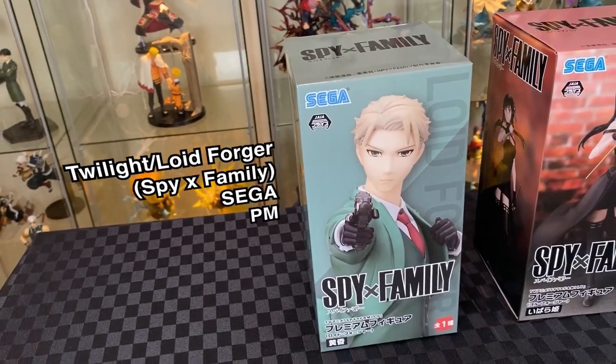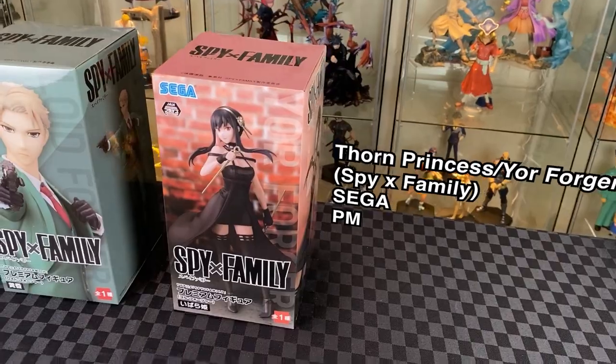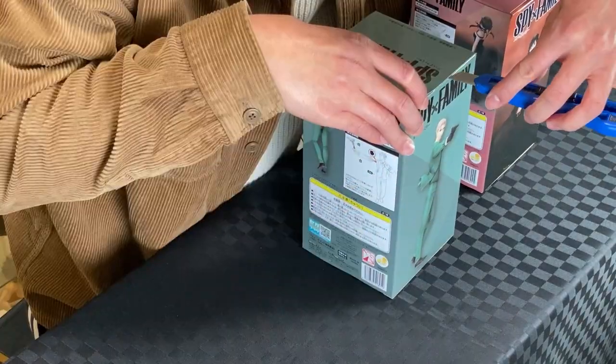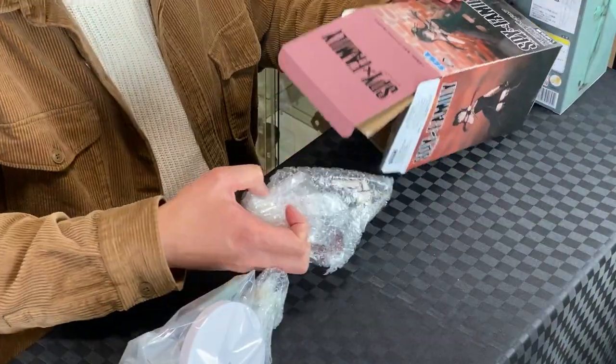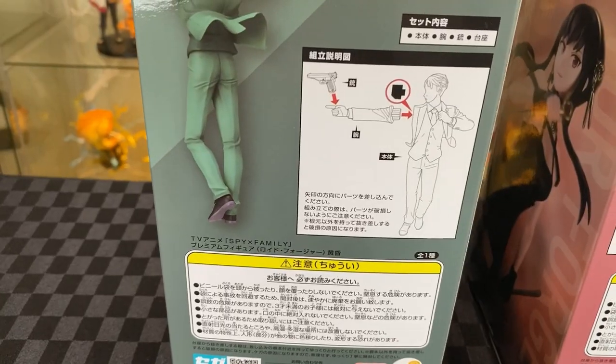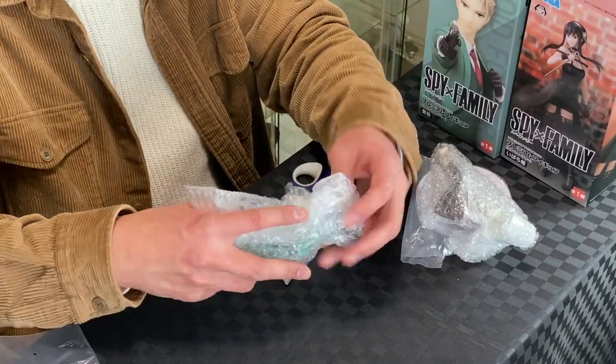We have the Twilight from Sega SPM, as well as the Thorn Princess, also from Sega SPM. Let's unbox. We're happy to find both of them in the alternate Ego outfit — or is this the real version of them? I quite like this version of the outfit. There are instructions on the back of the box — not many prize figures have them. Both of them come protected in bubble wrap.